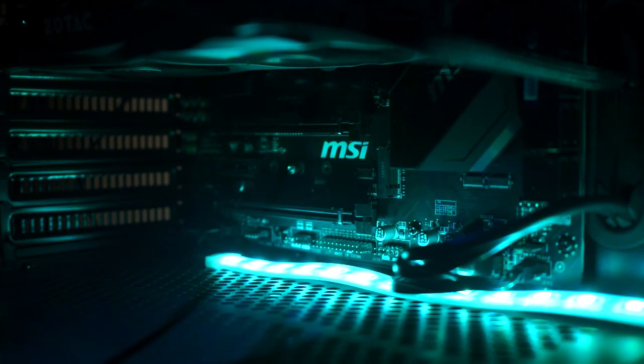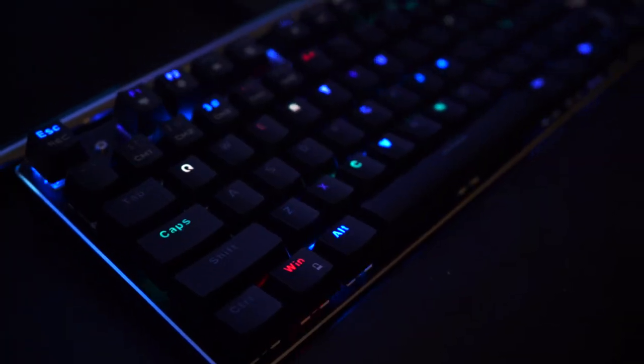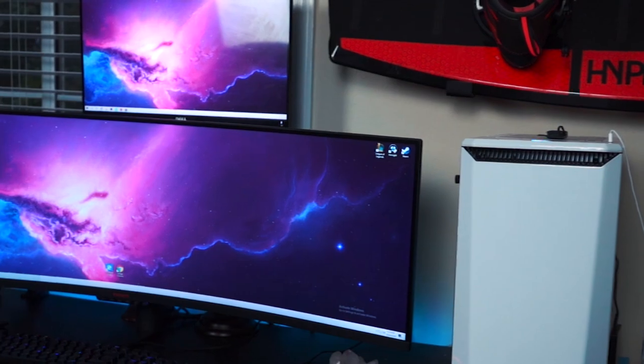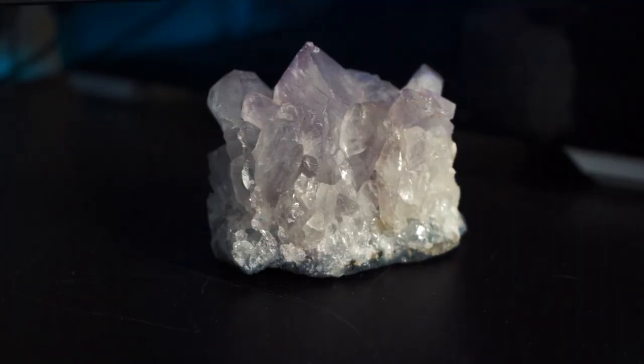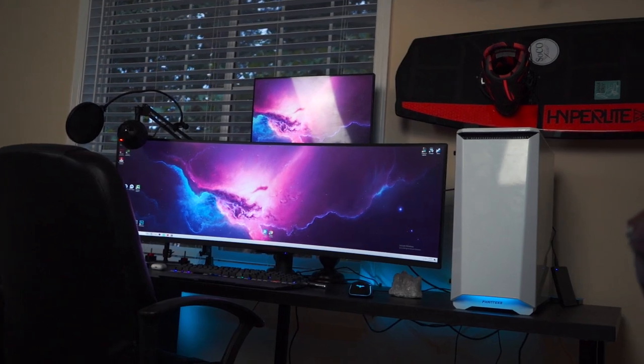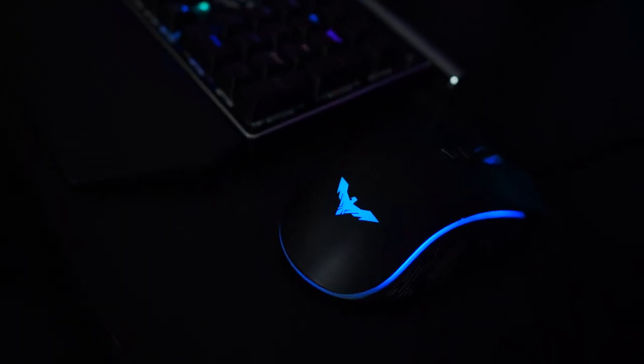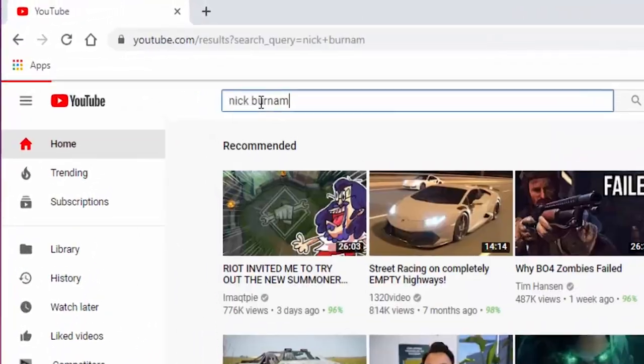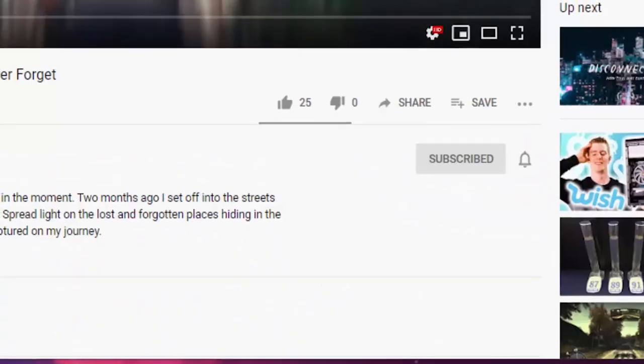Welcome back ladies and gentlemen, my name is Nick Burnham. I am a full-time videographer and today we're going to go over my studio makeover. If you don't know who I am, I highly suggest subscribing as I teach people how to be successful and grow their overall photography business.